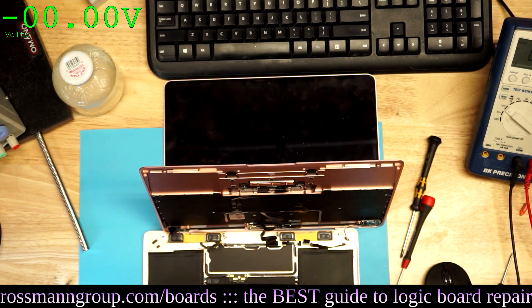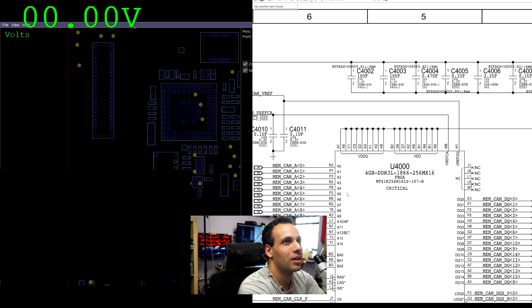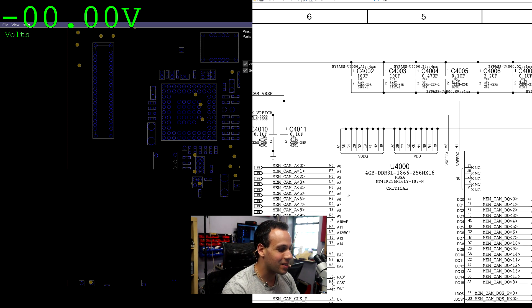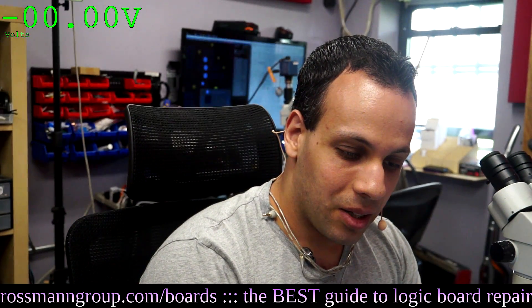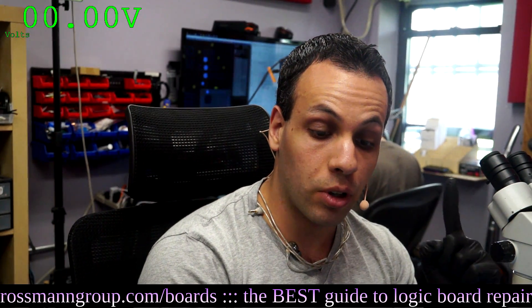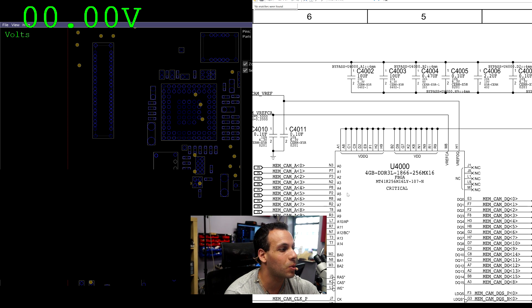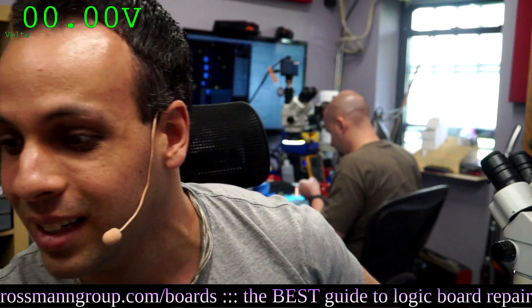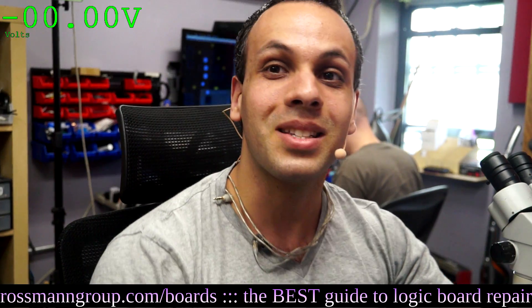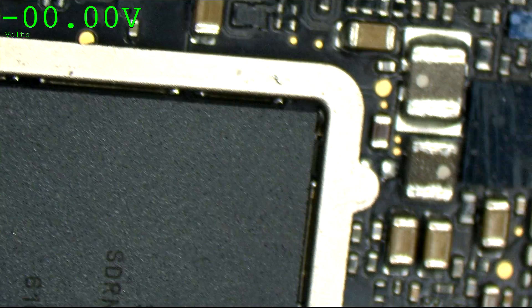The first thing that scares me is they said they replaced U4700. I don't even know if this board has a U4700. So let's figure out what they did. U4700 on this board — it doesn't exist. What did you replace? It says they replaced U4700 — no matches were found. My video did not say to do this. Do not credit me with this fuckery.